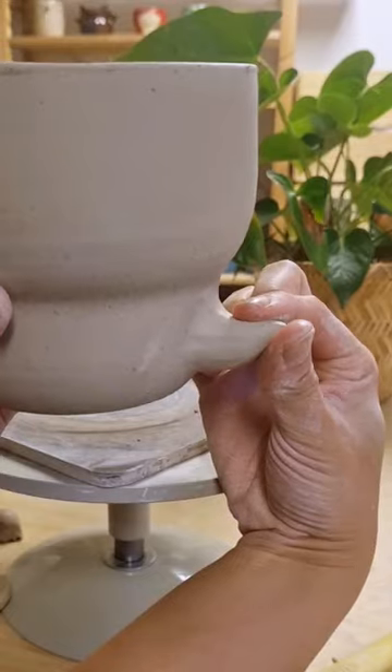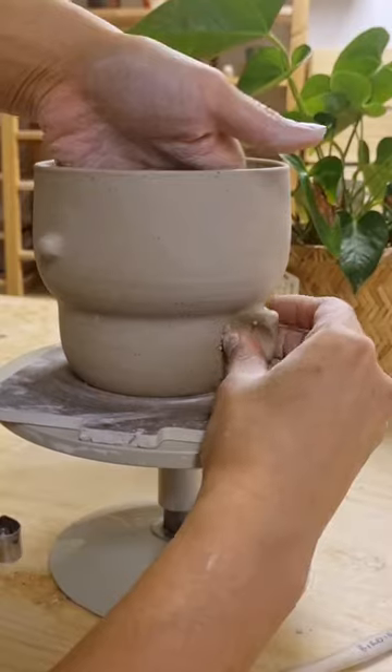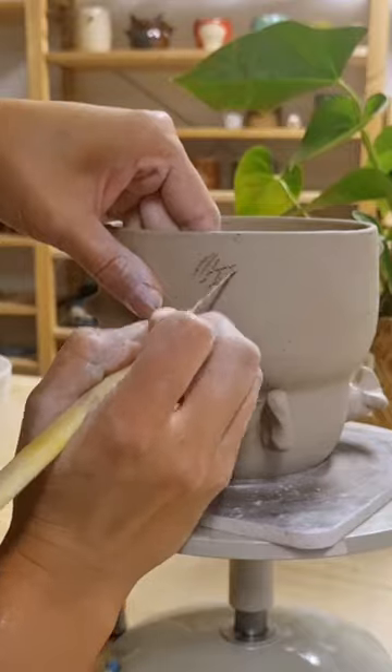It's been a while since I've made a dragon planter, and I thought with spring rolling around, it was time for a new one. I started by sculpting the basics, like the tail, some spikes on the back, and also wings.